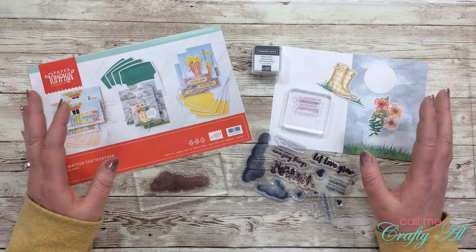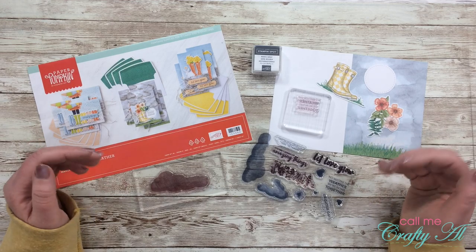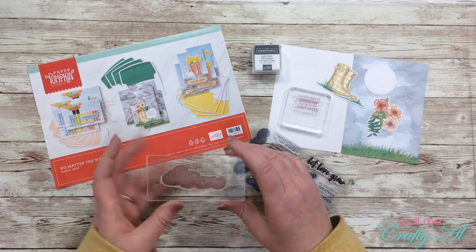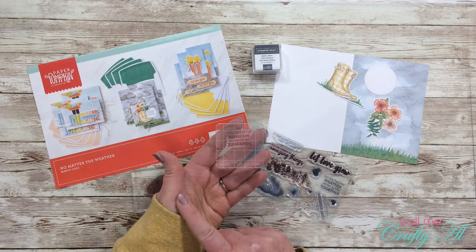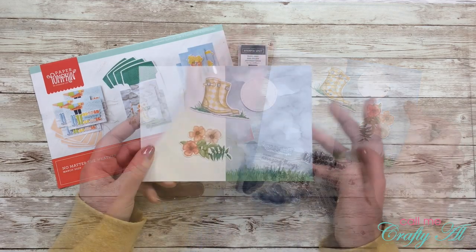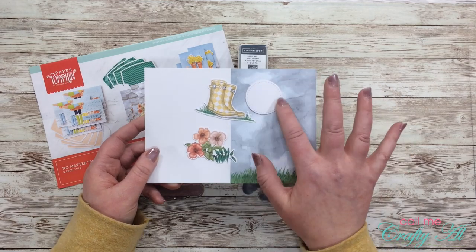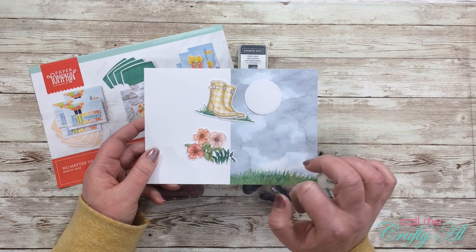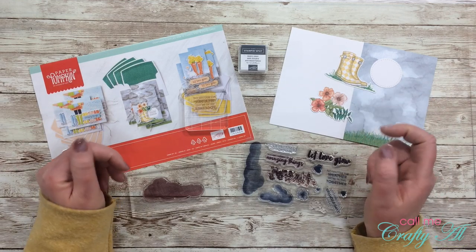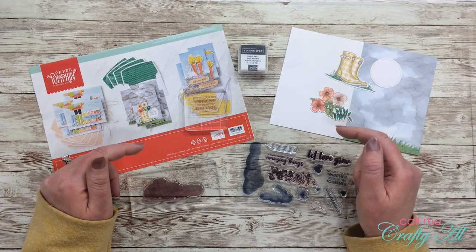For today's card I'm basically using only items that are in the kit. The only exceptions are my tools. From the kit I'll be using the large cloud stamp along with the sentiment that says 'No matter the weather, we're in this together,' the stamp-and-spot in basic gray, the pre-printed card, the stitched circle punch-out, the pair of rain boots die cut, a floral embellishment, and the twine.